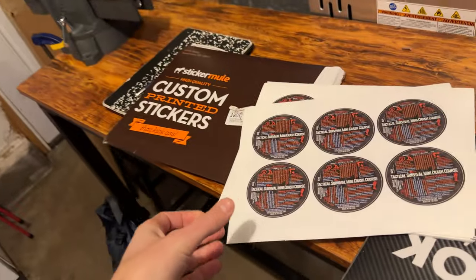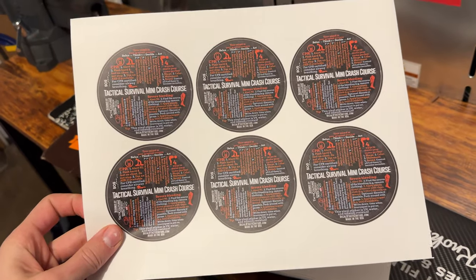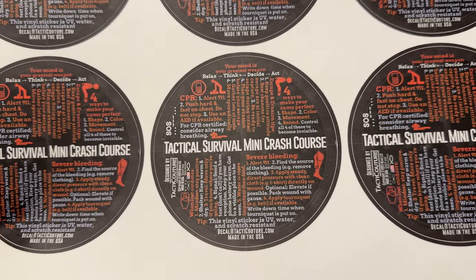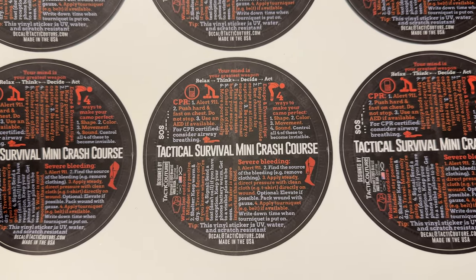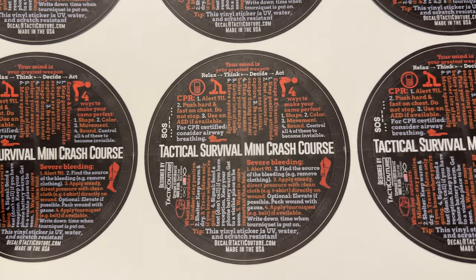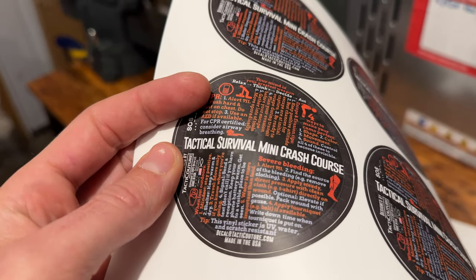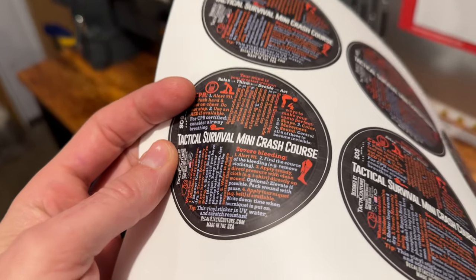However, if you want to see what I just got in the mail from Sticker Mule, you certainly may, because I'm really, really darn excited about this. This is my own design. It is three inches, and you can see that it is this beautiful matte type finish, and it is high quality vinyl stickers.